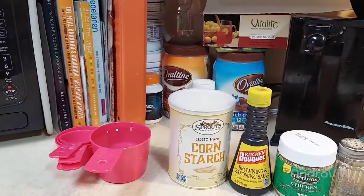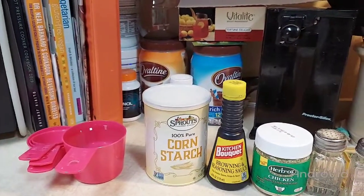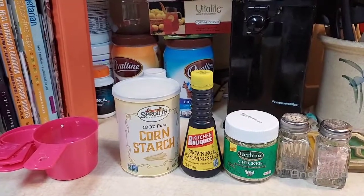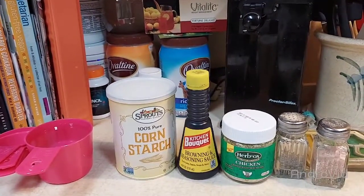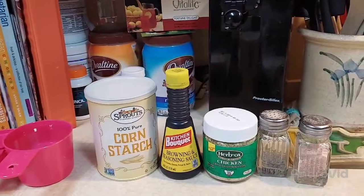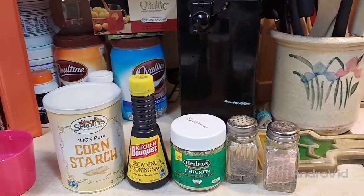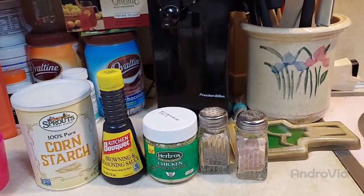And some water, cornstarch, kitchen bouquet if you have it — you don't have to, it's just for color and flavor. Some bouillon or some chicken stock. And some salt and pepper.